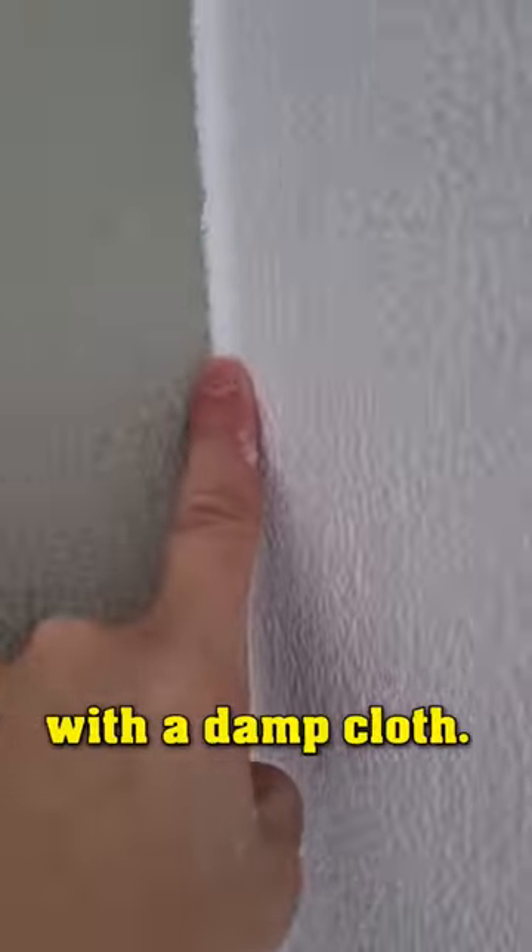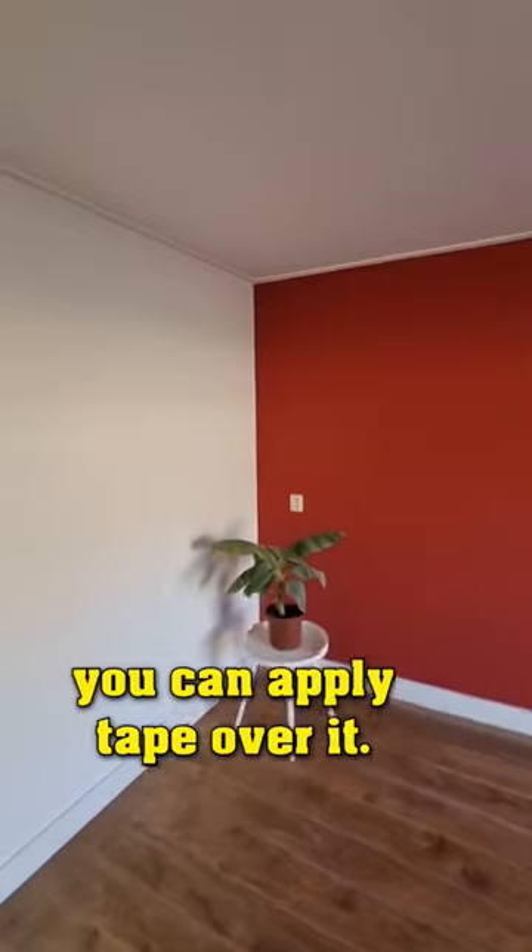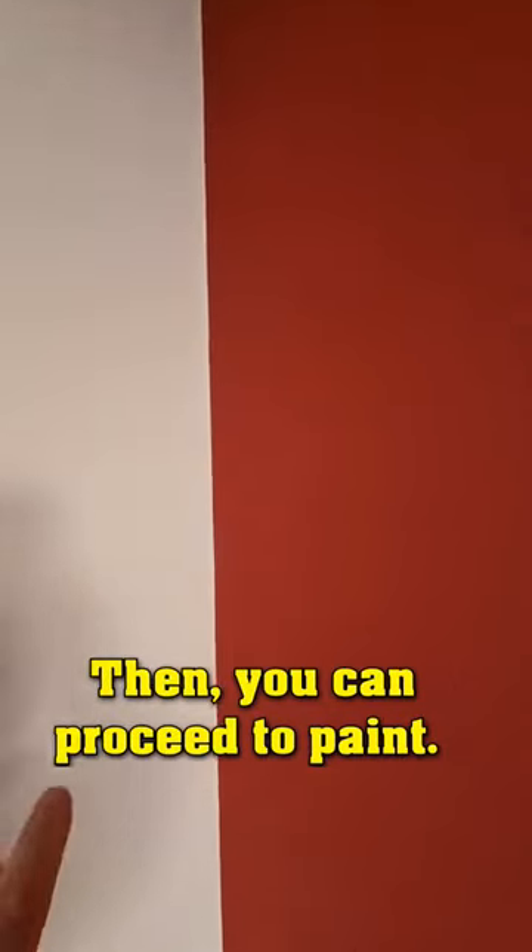You can moisten your fingers with a damp cloth. Once the caulk is fully dry after a day, you can apply tape over it. Then you can proceed to paint.